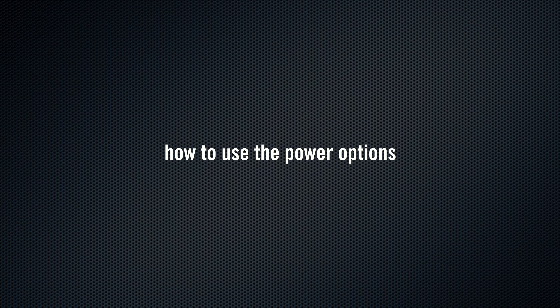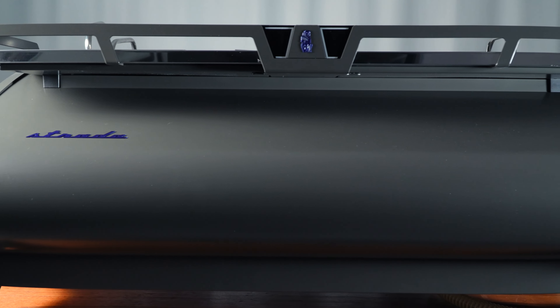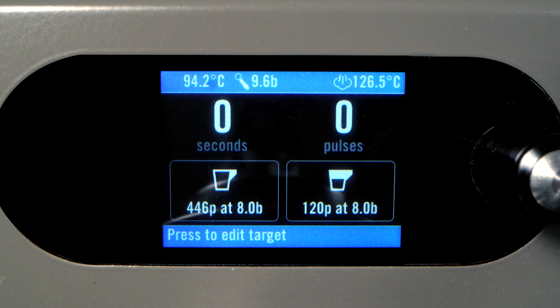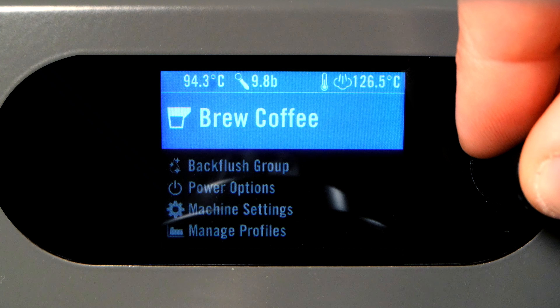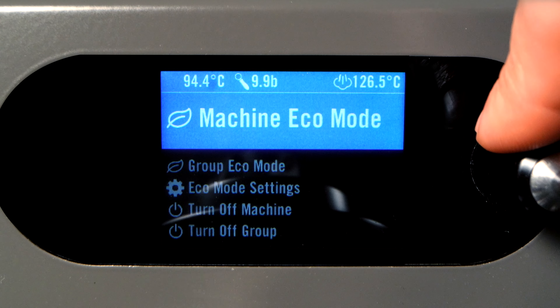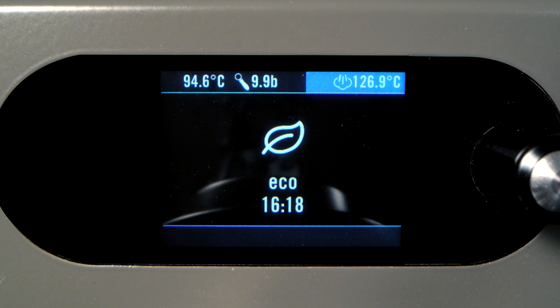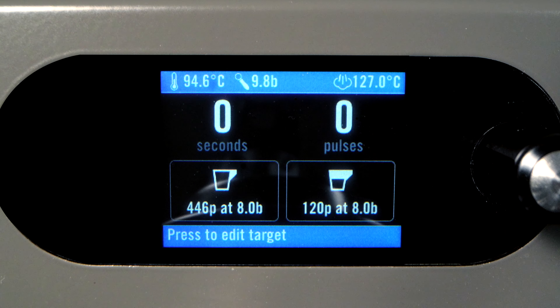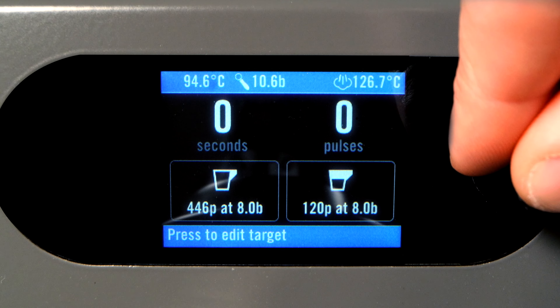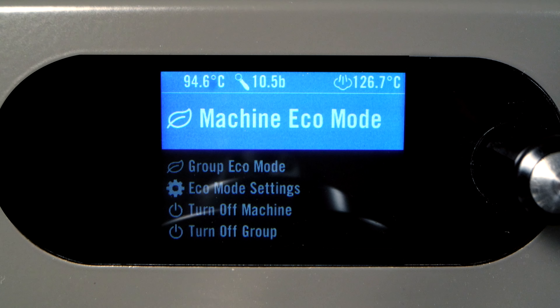How to Use the Power Options. To save power while keeping the boilers warm, the machine can be placed into Eco Mode by pressing and holding the encoder button for two seconds, selecting Power Options, and then Machine Eco Mode. This will allow the boilers to cool slightly to save power when not in use, but to resume much more quickly than if the machine was powered off. While in Eco Mode, the group paddles, steam wand lever, and hot water switch are all deactivated until Eco Mode is cancelled. To cancel Eco Mode, simply press the encoder button.